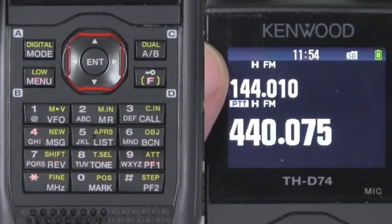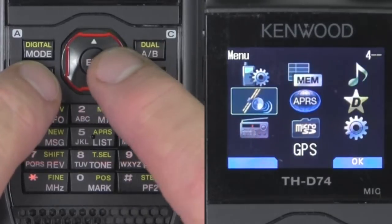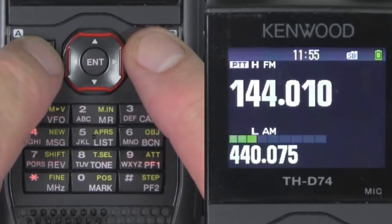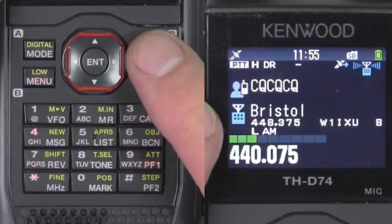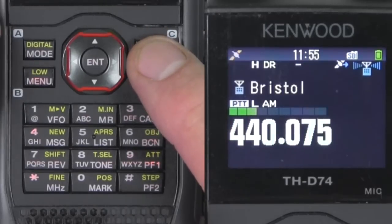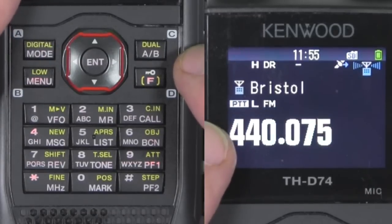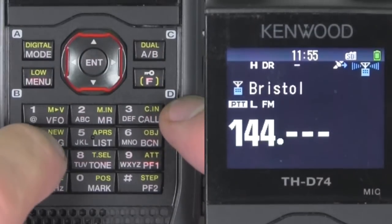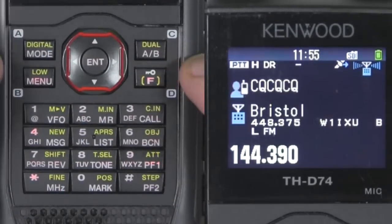We do have a GPS fix here, and I do have my APRS call sign set — we can check that real quick. The next thing we're going to do is go to the digital mode. We've selected digital mode for the A band. The B band has a little noise — I accidentally set sideband on there, so now I've selected FM. If you hear a funny noise, just remember which band you're messing with. I want to go ahead and select the APRS frequency and turn APRS on.